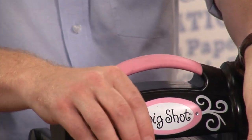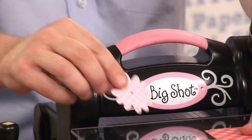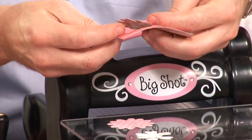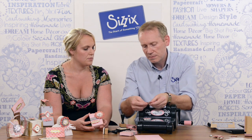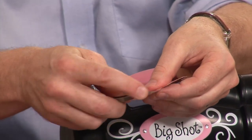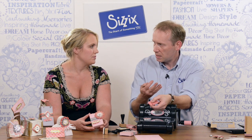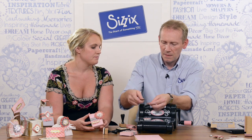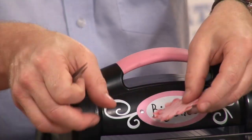There are two small flowers, one medium, and one larger flower. Before I layer these up, I'm going to add a little dimension to the edges of the petals, which is always nice when you're paper crafting with flowers. The beauty of these is you could put that in an envelope, send it in the post, and it still retains its depth. I do the same thing with each one and layer them together.